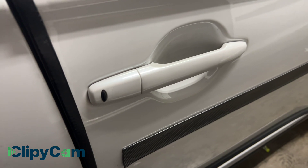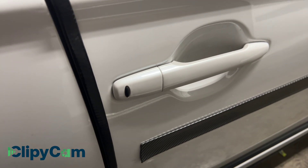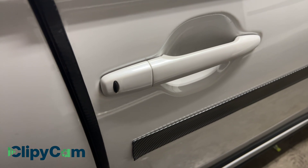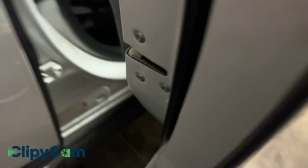The paint code is not on the driver side — it's located on the passenger side. So this is the passenger side, and the driver side is on the other side. If you open the door, you cannot see it on the door itself — it's going to be on the door jamb.